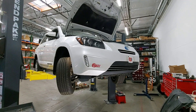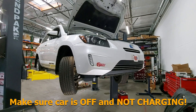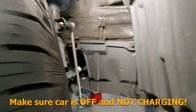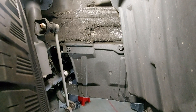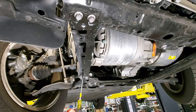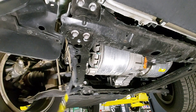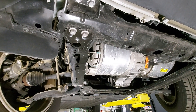The easiest way to check your speed sensor at home is to do it from the side. Your first step is going to be to turn your wheels all the way to the right, and then we're going to remove this plastic panel right here. There are four clips that hold it in — one clip up here, one clip over here, and two clips on the bottom as well.